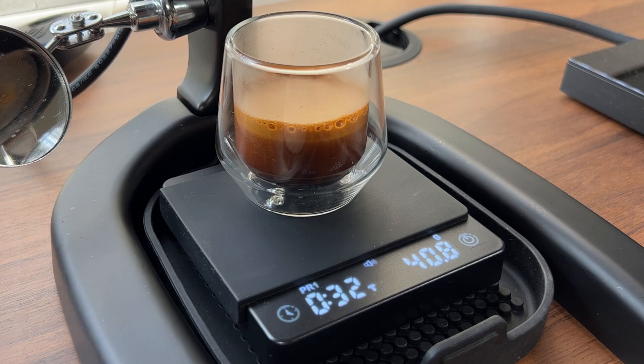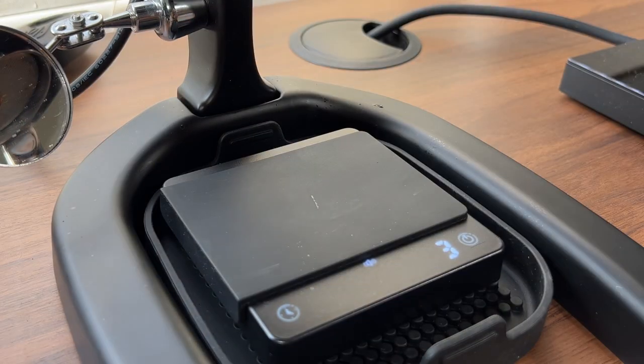Once the cup is removed, after a few seconds, the scale will reset so that it's ready for your next extraction.